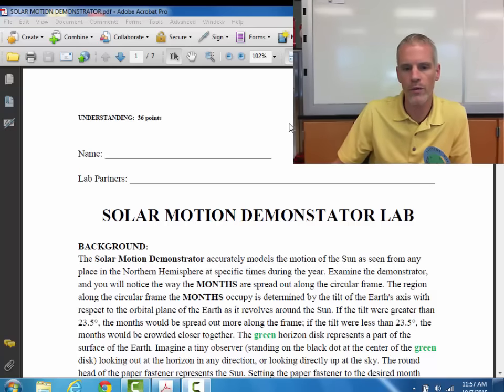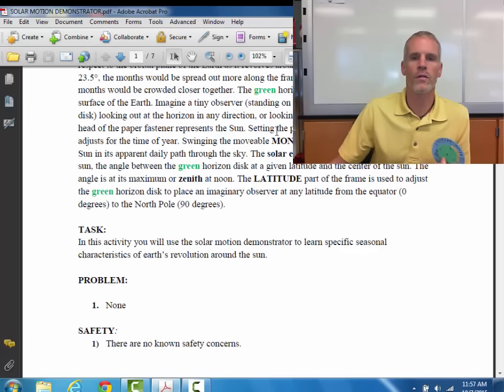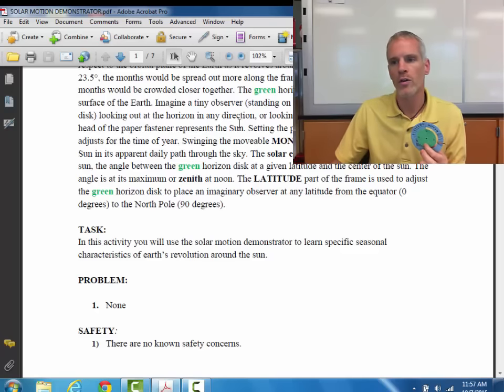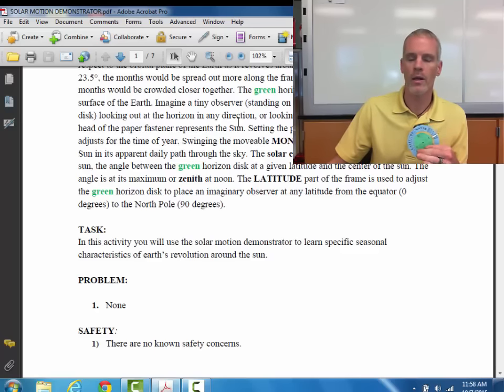This lab is out of 36 points. Your task is not to do this lab as if it were a formal lab report because you're not really hypothesizing. You're basically using the solar motion demonstrator model to reinforce what you learned from the last two presentations on Chapter 4 about the Earth's rotation and how its tilt of its axis contributes to the change in the angle of the sun and what the seasons presented about the summer solstice and the equinox, perihelion, aphelion, the distance that the planet is from the sun, and how that contrasts the seasons in the Northern Hemisphere with those in the Southern Hemisphere.